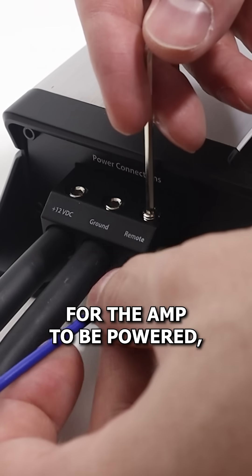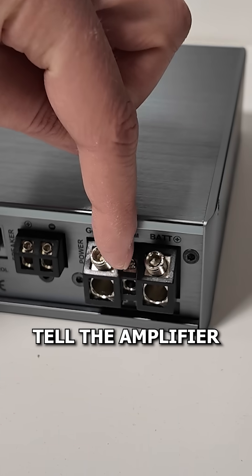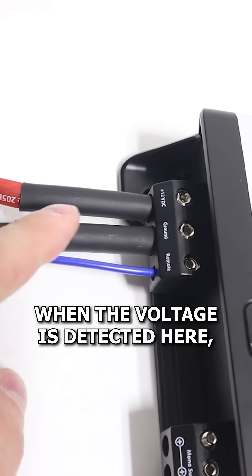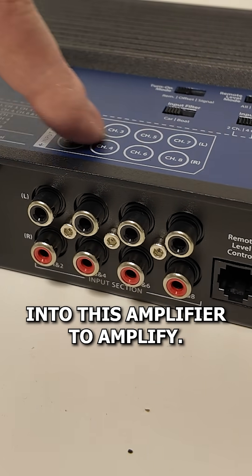The power and ground connections allow the amp to be powered, but they are a constant connection, so we need a way to tell the amplifier when to be on and off. We do that with the remote connection — when a voltage is detected here, the amplifier knows to turn on.